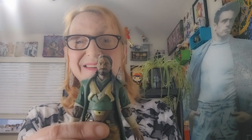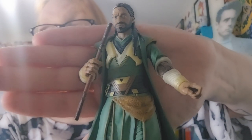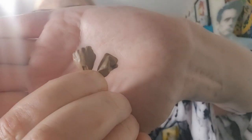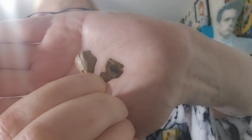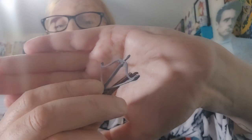Now we're going to take a look at his accessories. He has a mini-staff with two trigger hands. He also comes with a set of clenched fists. He also has this crossbow, which I broke. But maybe I can glue it together.